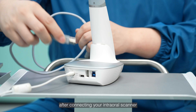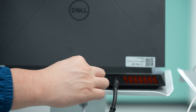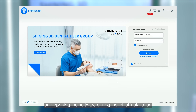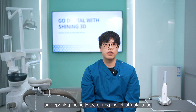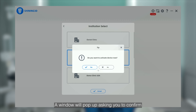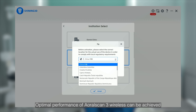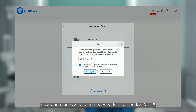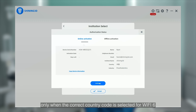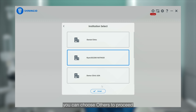To make Wi-Fi 6 workable, after connecting your IntraOral Scanner and opening the software during the initial installation, the software will automatically recognize the country code where your IntraOral Scanner is. A window will pop up asking you to confirm if it is the right one or not. Optimal performance of AuroScan3 wireless can be achieved only when the correct country code is selected for Wi-Fi 6. For countries not in the list, you can choose others to proceed.